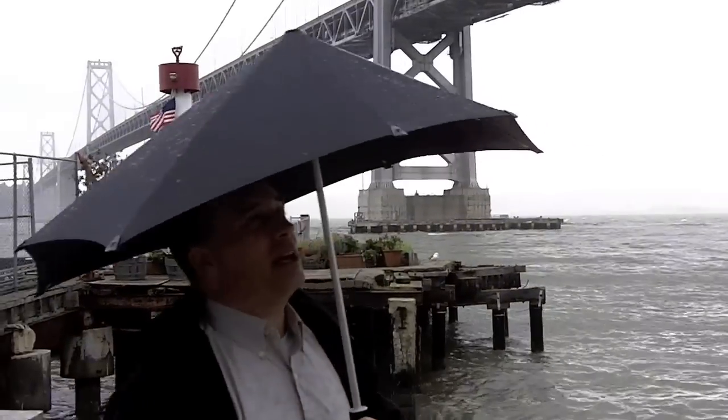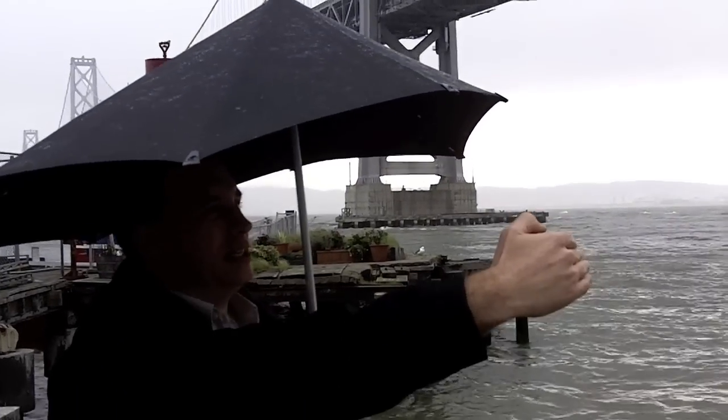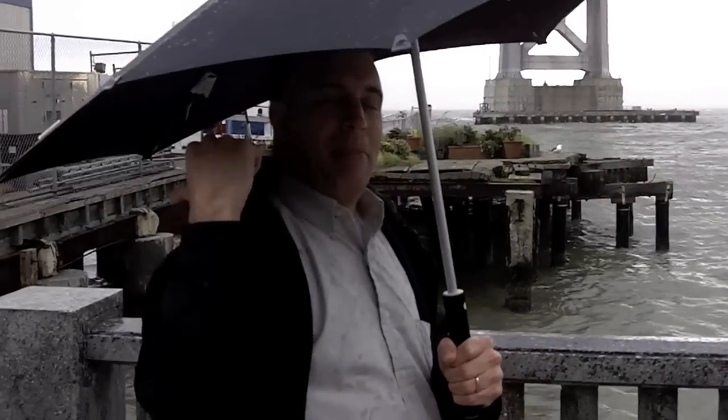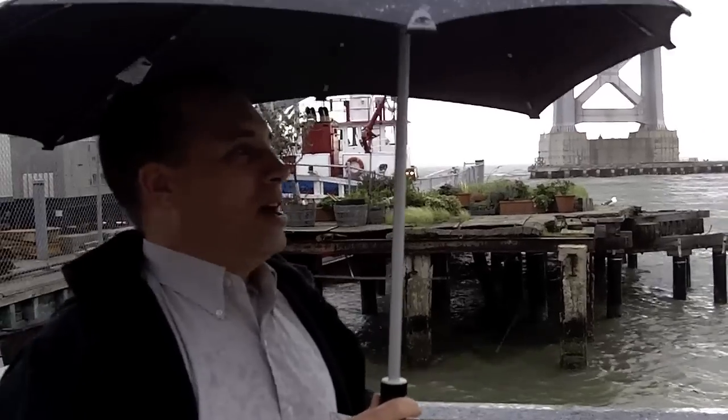The other nice thing I like about it is that the front doesn't drop down where you can't see ahead of you, but the back is a lot longer. So if you're wearing a backpack or something like that, it's covering it up really well. I'm definitely going to be using it today and may do some more tests later on when it gets even windier and rainier.